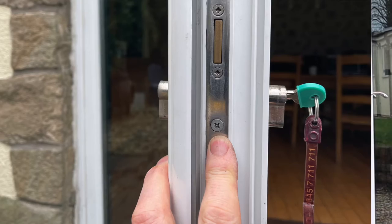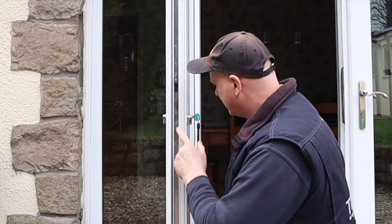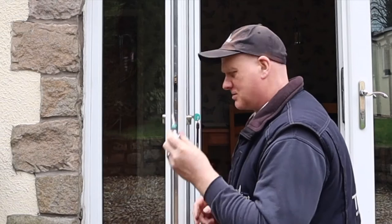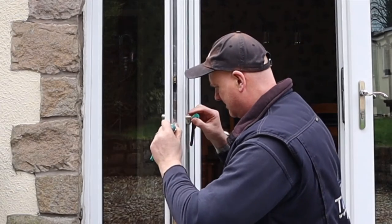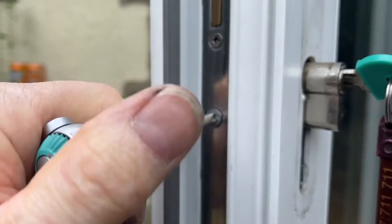Next thing I'm going to remove is the lock barrel. It's this screw here we need to remove and it looks a bit flimsy compared to the others, so I'm just going to use my little ratchet to remove this screw because I don't want to snap it.